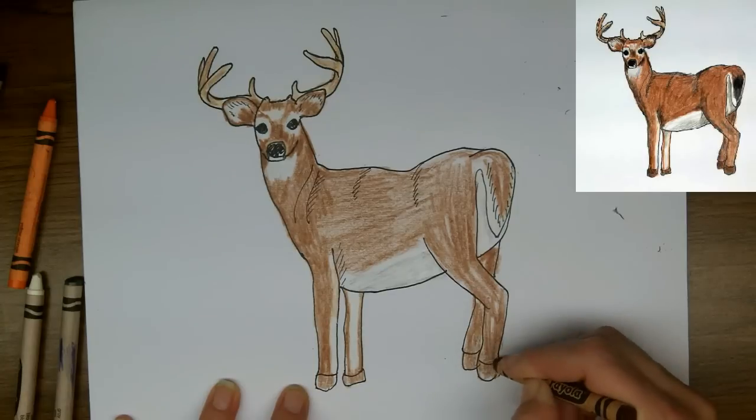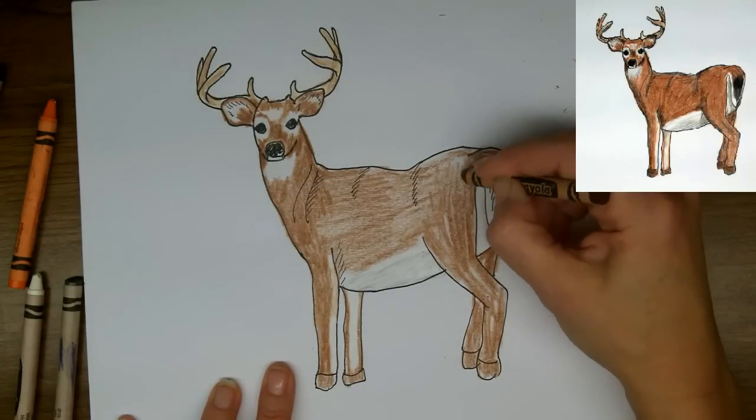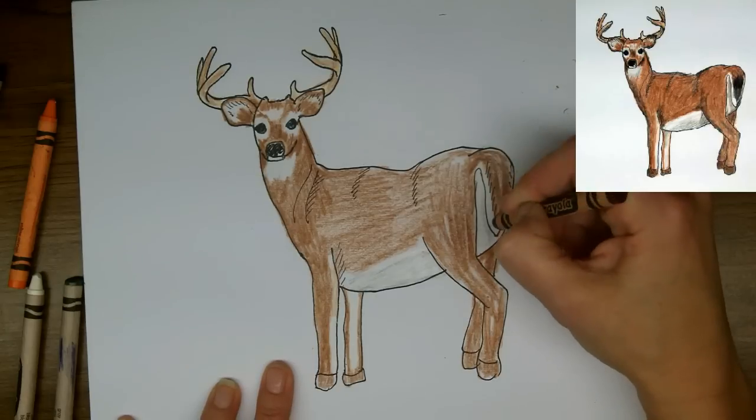And this establishes the brown. I'll be putting some grey over these hooves as well, so they're not actually brown hooves but there is a darkness to them.